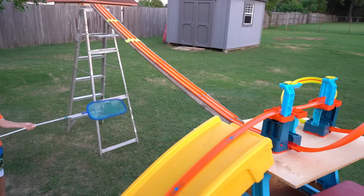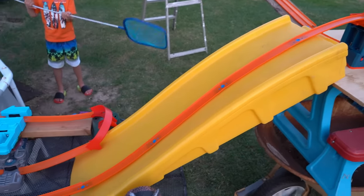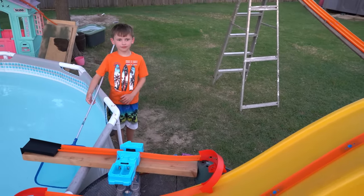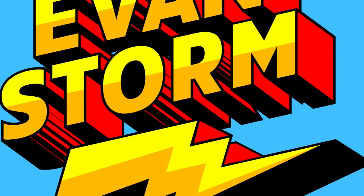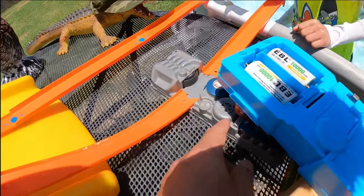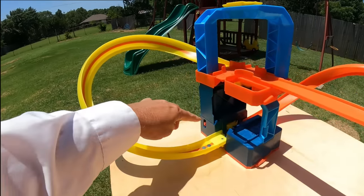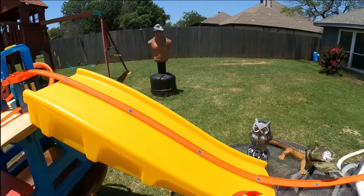It looks like we are finished with Hot Wheels Ultimate Track Builder number three. It's quite the ultimate track, and here it is — yes, it is very ultimate. It's getting kind of dark this evening, so we're going to stop here. First thing tomorrow, we're going to try this track out and put some different kinds of ramps on there. Now it's time to turn on the boosters. Let's see if it's going to work, Evan.